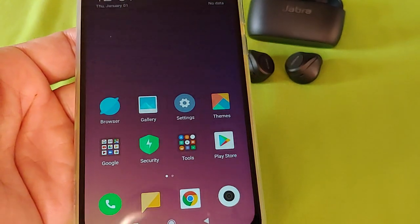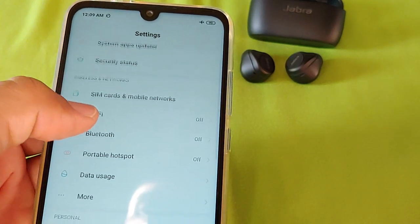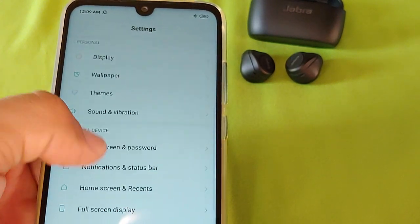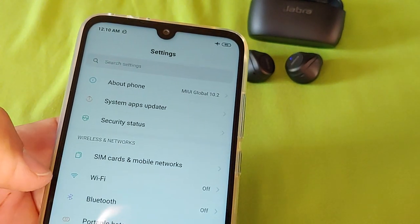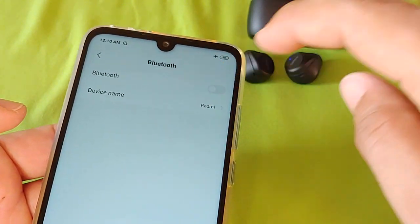Next up, go into the Settings of your Xiaomi phone. Under Settings, scroll down to Bluetooth and tap on it. Then turn Bluetooth on.